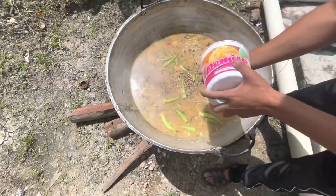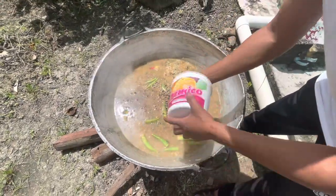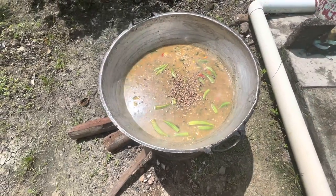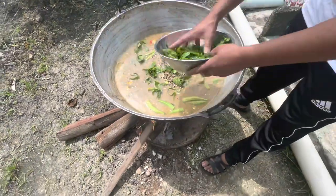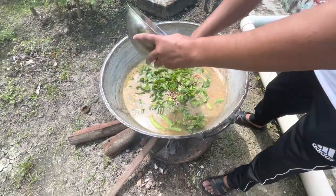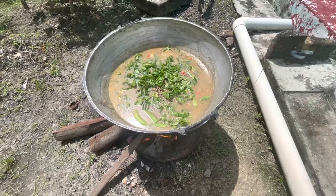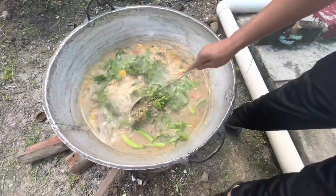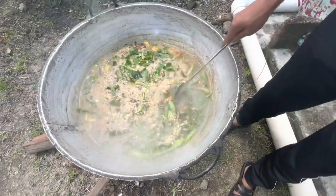Adding some black eye peas, and some lovely organic baji. Someone asks where the baji came from — it came from the garden. We're gonna let it cook down and after that it should be done.